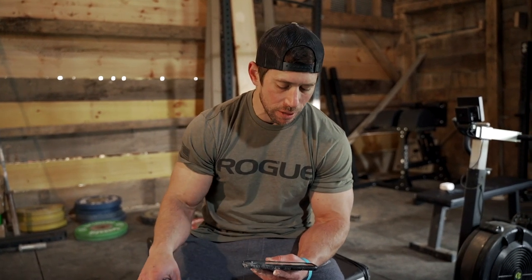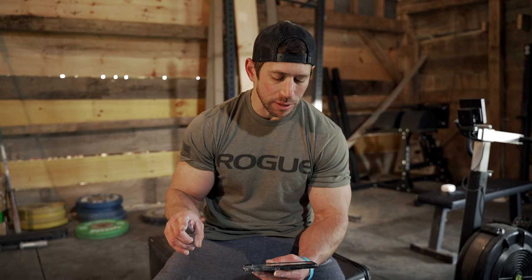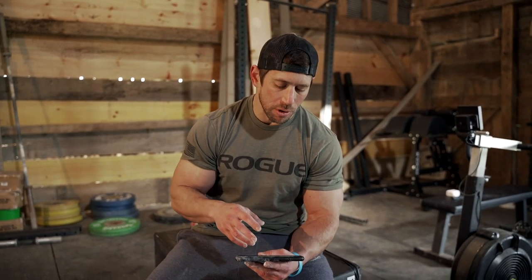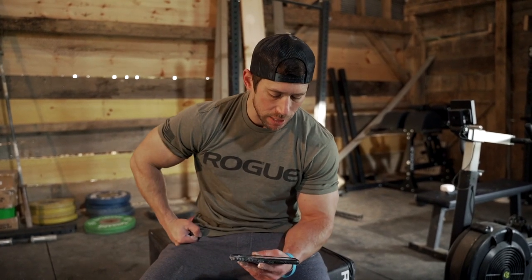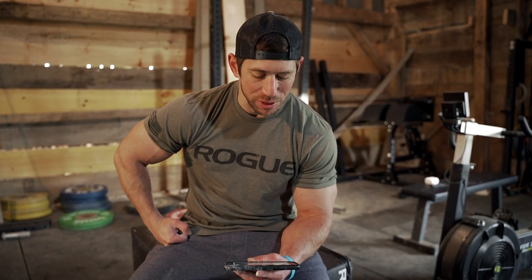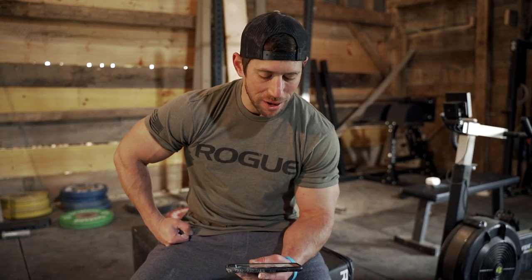I'm going to make some changes I'm sure I'll regret mid-workout. I'm doing double dumbbell deadlifts standard, ab-mat sit-ups, then keeping both dumbbells in hand for the box step-ups. I'll also keep both dumbbells for the single-arm thrusters and just alternate arms back and forth.